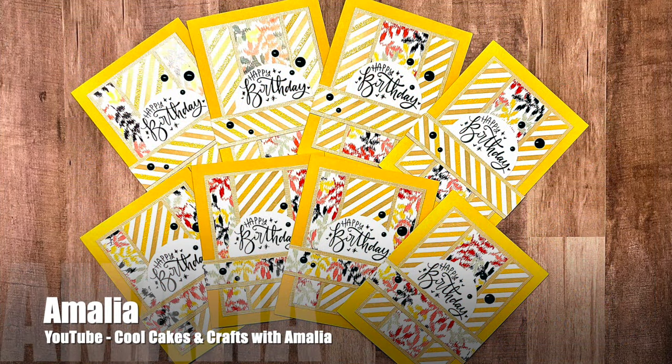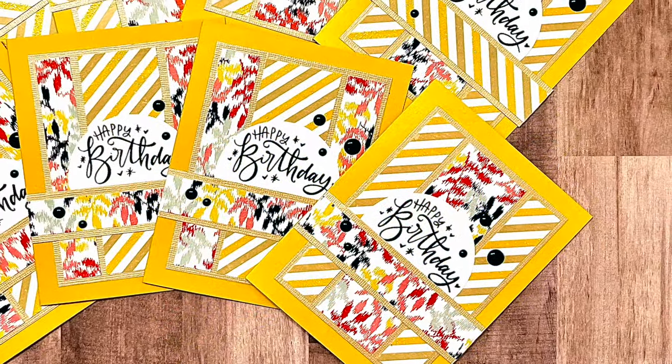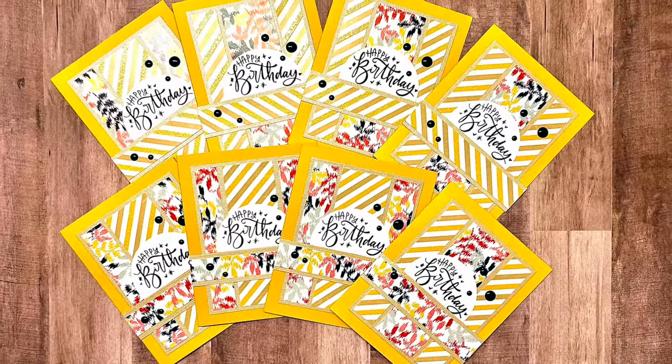Amalia of the Cool Cakes and Crafts with Amalia YouTube channel has created a set of birthday cards using February 2024. I love the yellows — they are so bright and cheery.